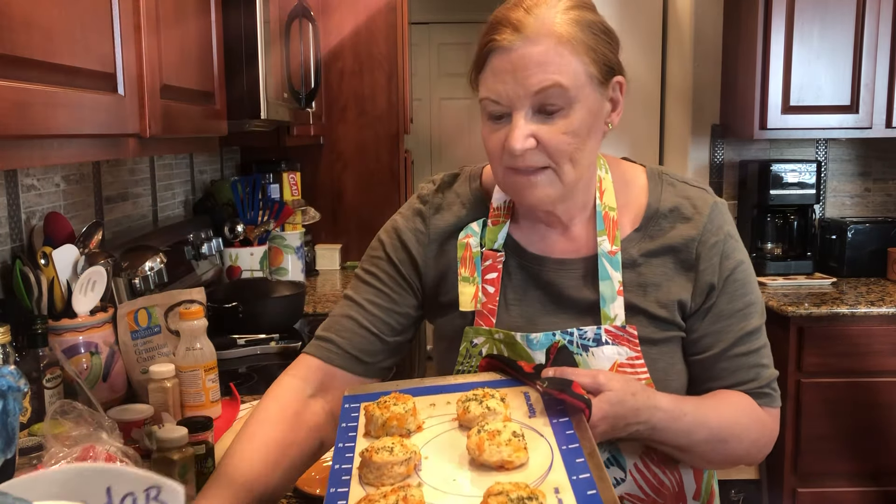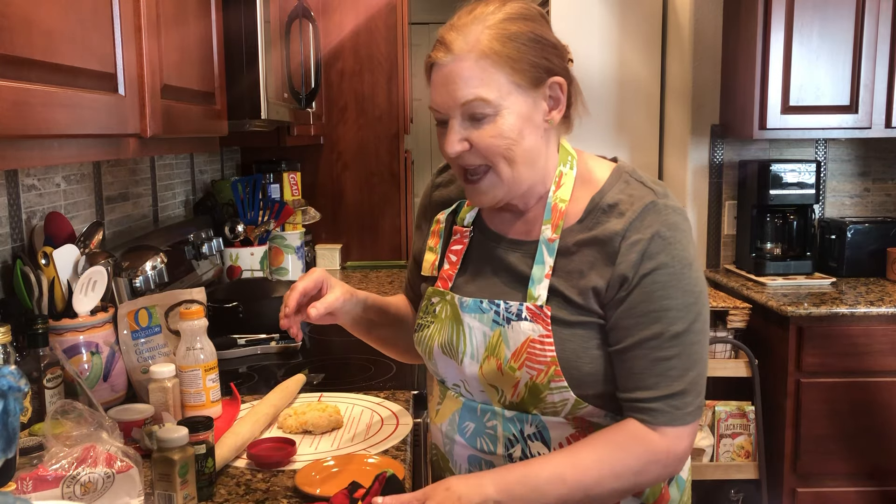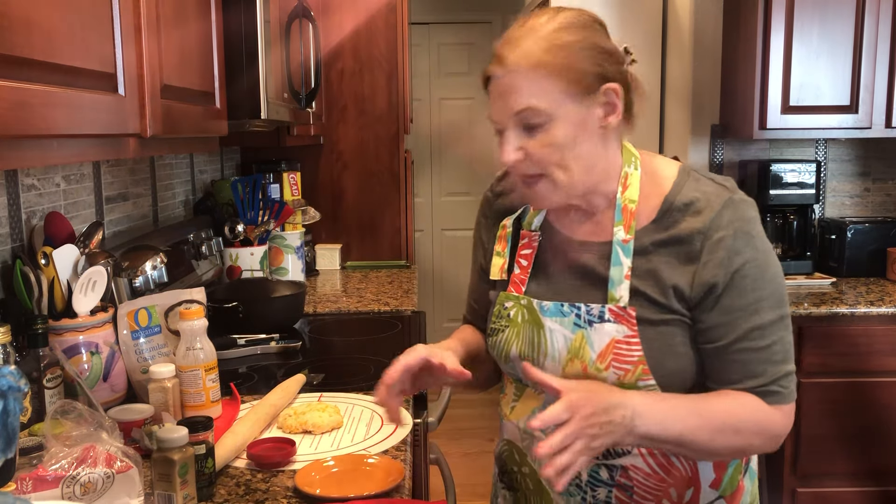However, they can be made at home. And even better, I have a half batch recipe for you.